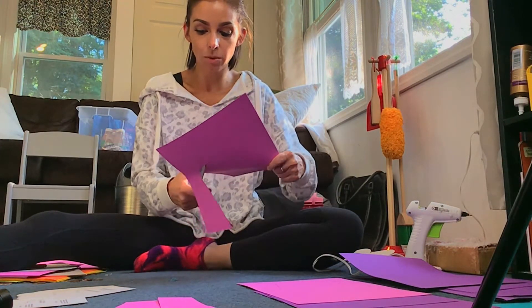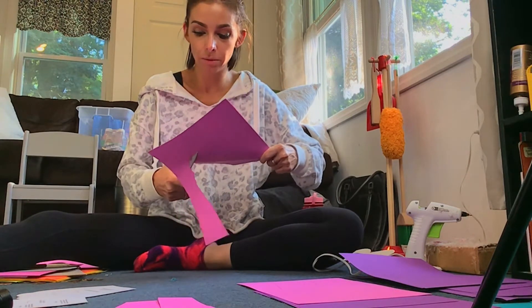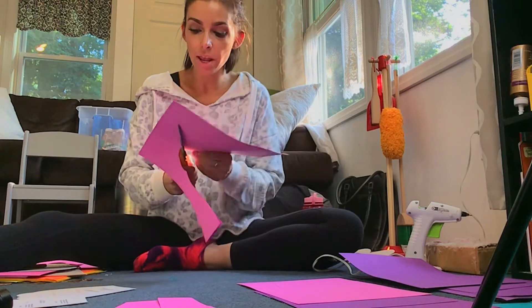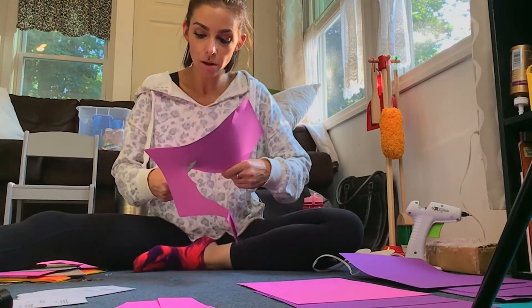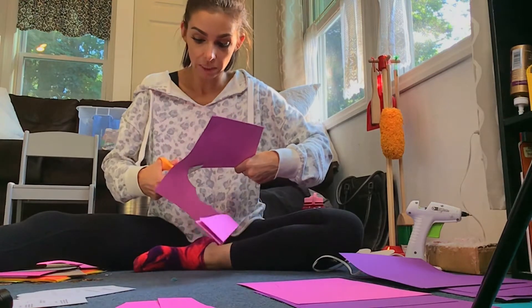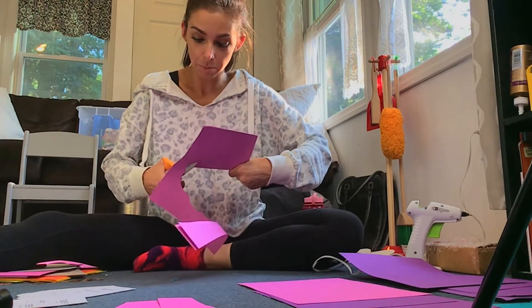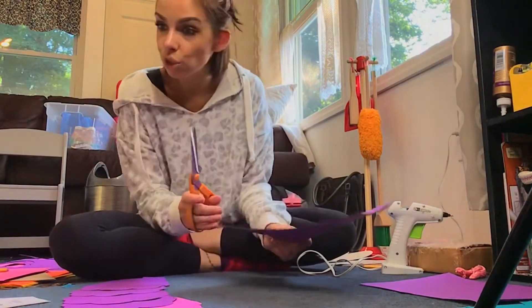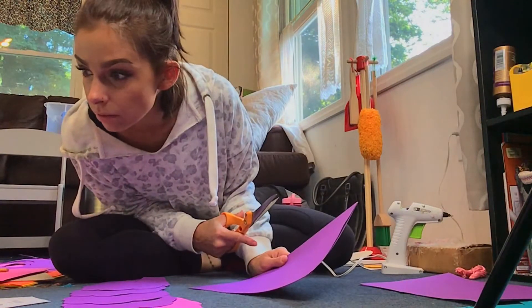Like my orange one — when I first started making these I didn't watch the tutorial, I just assumed I knew what I was doing and I made my lines all way too small. All of my flowers looked really nice but they were kind of like buckets.